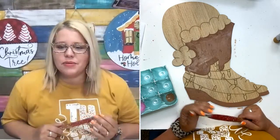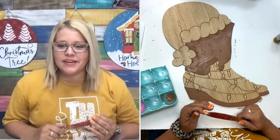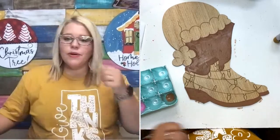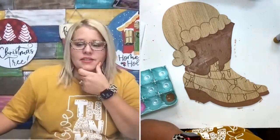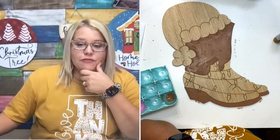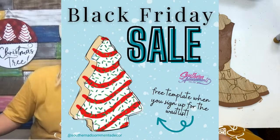Rita says after receiving the big box of blanks that are etched, it's so much easier to paint — she loves them. Painting on the etched blanks is so satisfying; it just makes things go so much quicker. By the way, we have a free template if you get on our Black Friday list. Black Friday sales are actually starting for us next Friday.